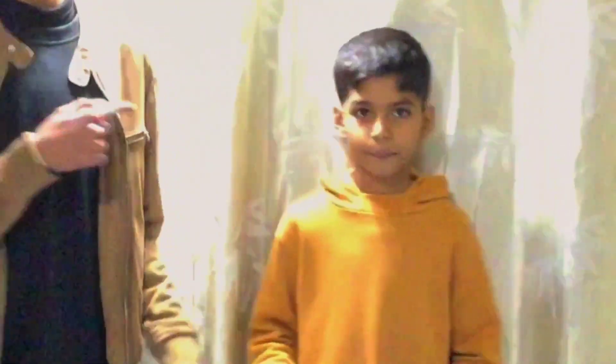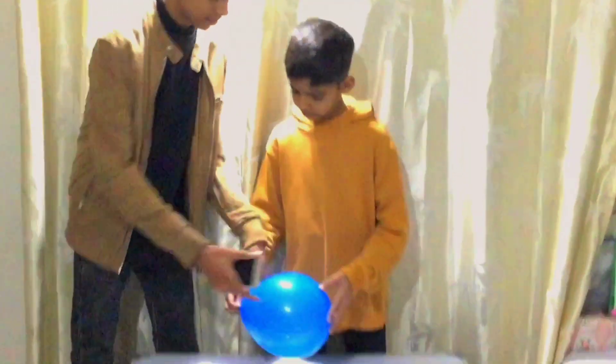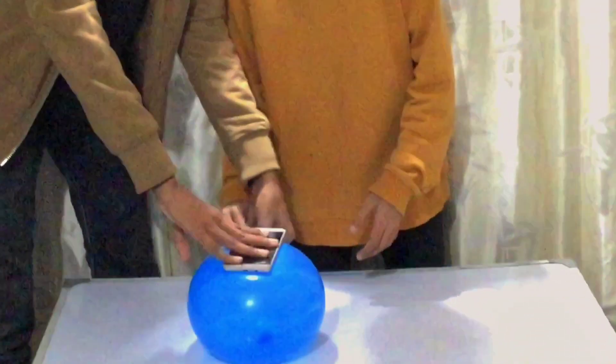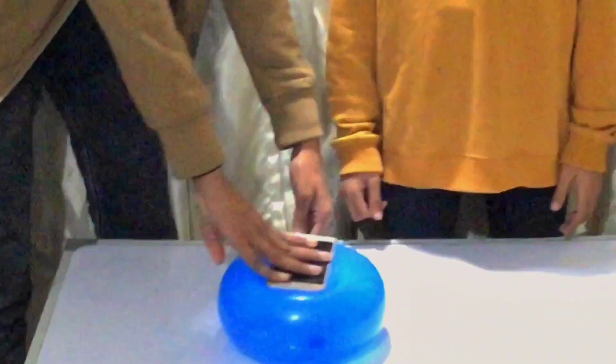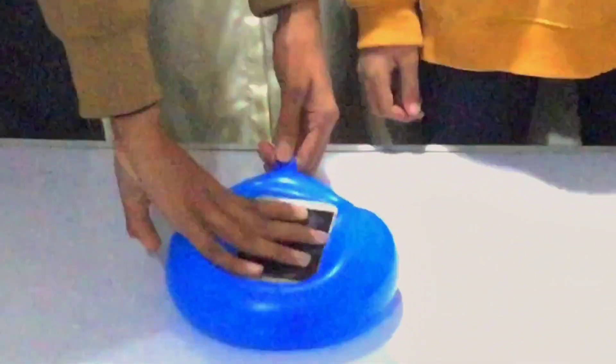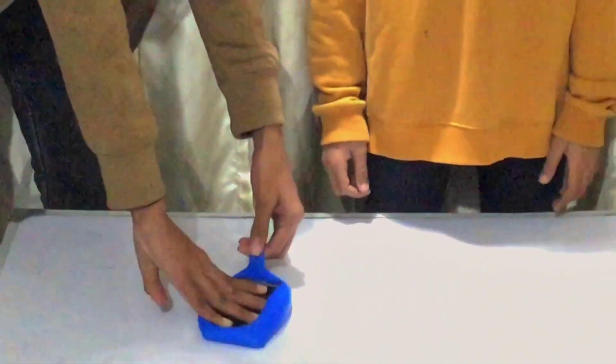In this life hack we need a phone and a balloon. We let air into the balloon, then press the phone onto it to make a phone cover. Look — this is a phone cover made with a balloon. This life hack works!